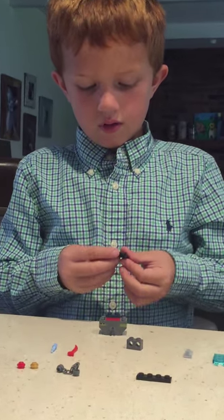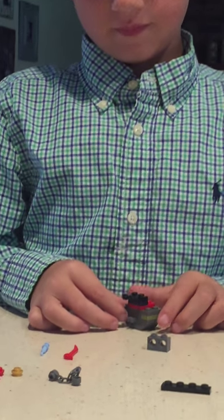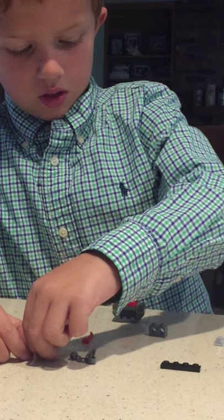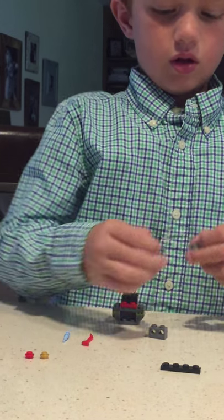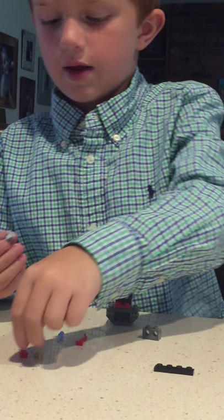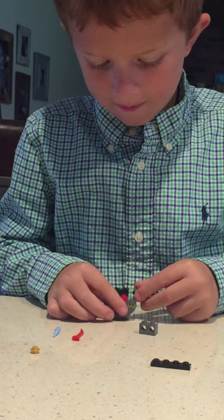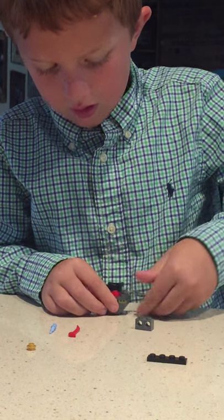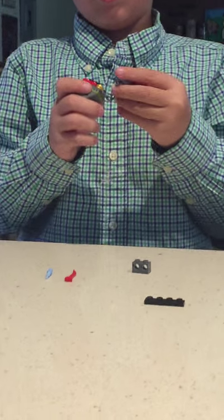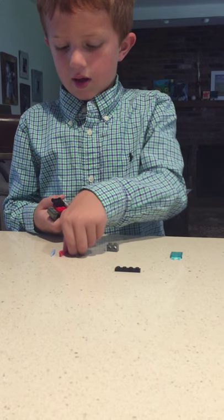Grab this and snap it like that. Then you're going to need a confusing part — grab it like that, put a stud on there, grab it like that, then go, and then a stud like that, and then snap it like that.